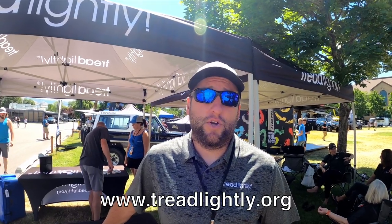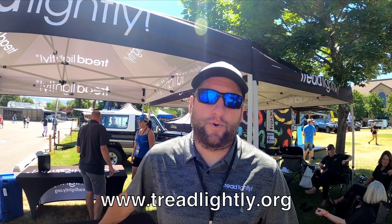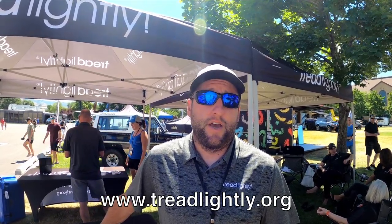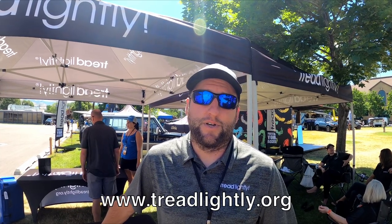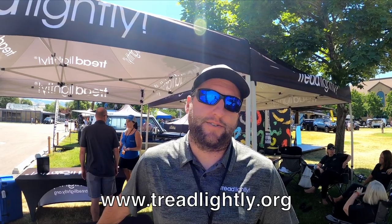How can people get involved? The easiest way is to go to treadlightly.org. We've got opportunities for memberships and donations. When you become a member, the last question we ask is whether you're interested in helping with volunteering at events — that's a real important way we pull volunteers to keep our stewardship projects happening.